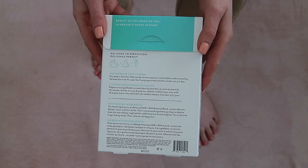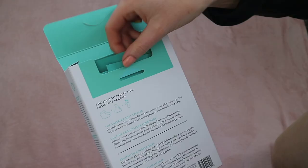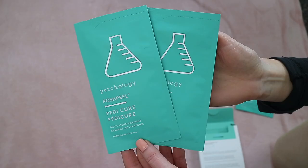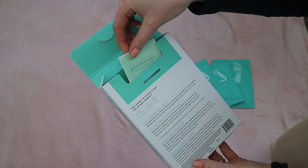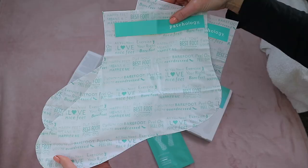The Patchology Posh Peel Pedicure helps to gently exfoliate and resurface the feet and contains an advanced AHA and BHA botanical blend. There is one treatment inside, which is all you need, as this is something I would recommend doing once a year only. The kit retails for £18 but you can use my code LauraPP15 for 15% off at checkout at patchology.com.